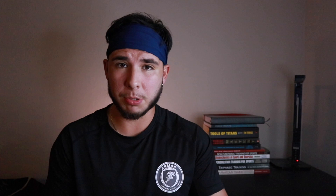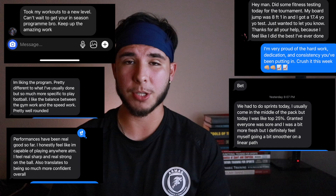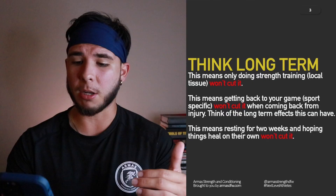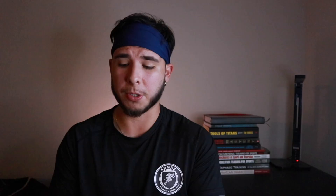This week only, 40% off all my programs — now is your chance. This is the best deal year-round that you're probably not going to get again for another year, so make sure you take advantage of that. Let's think long-term: only doing strength training — local tissue — won't cut it. Only getting back to your game — sports-specific — won't cut it either. When coming back from injury, think of the long-term consequences if you don't strengthen those body parts that are always getting injured.